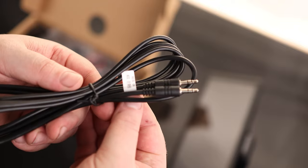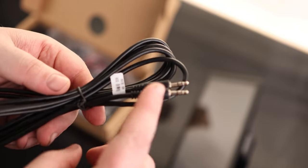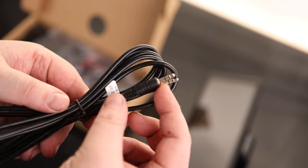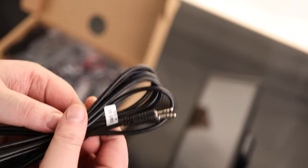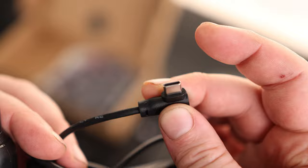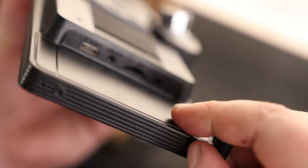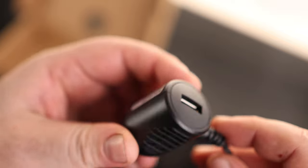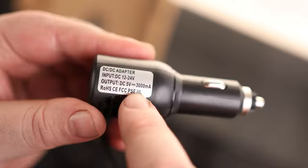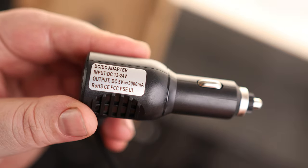We got a nice 3.5 to 3.5 cable — it calls this aux out, so I assume we're going to be able to connect that to this display and send the audio out to our stereo if we have an aux in. We got a USB-A to USB-C cord. We got a nice long cable which is a cigarette outlet to USB-C port to supply power through that USB-C port on the side. One cool thing is that it actually turns into a USB-A port on the back, so we get another USB-A port just by plugging this in. It outputs 5 volts at 3 amps.